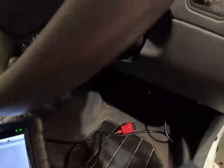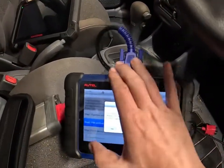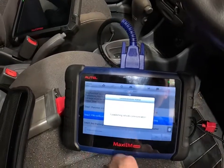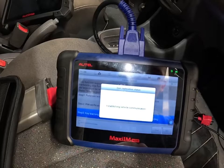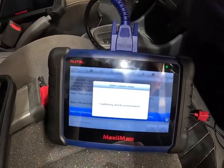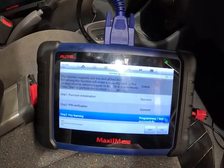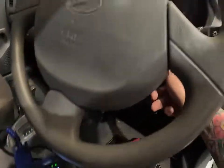I'm just programming this initial key in — that's our pin code, that's correct. Following through the steps: programming succeeded. I do not have a second key at this stage, so one key successfully programmed.